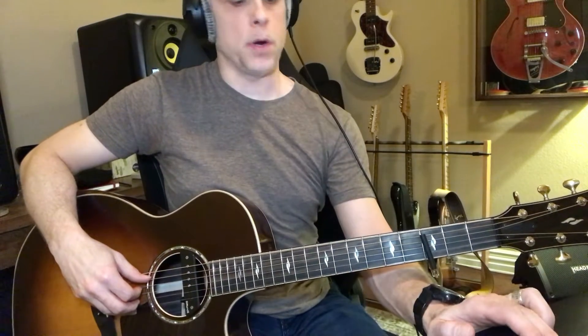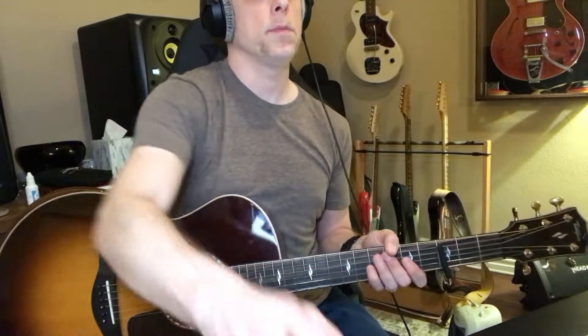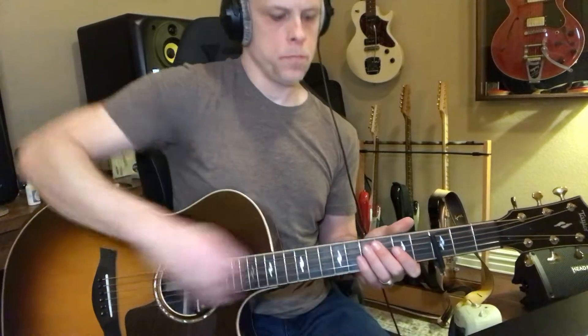Okay, so we're going to go slow. Let's see if we can do the first part. Let's back it up here. Let's do that part again.